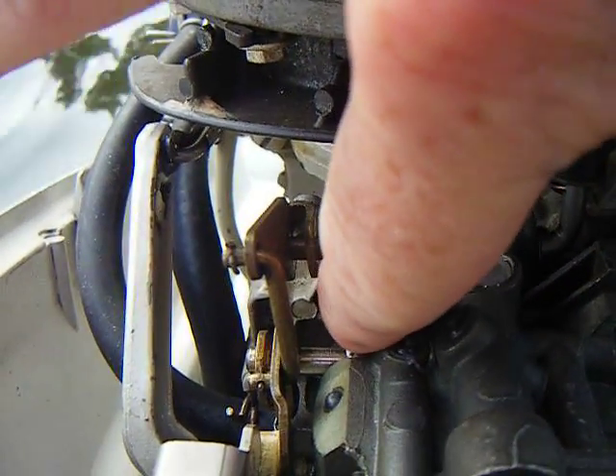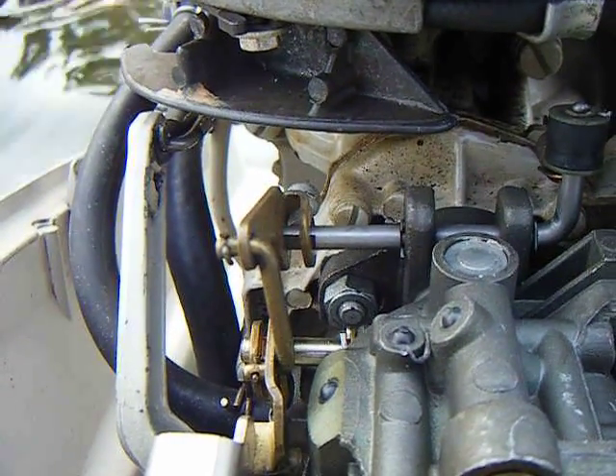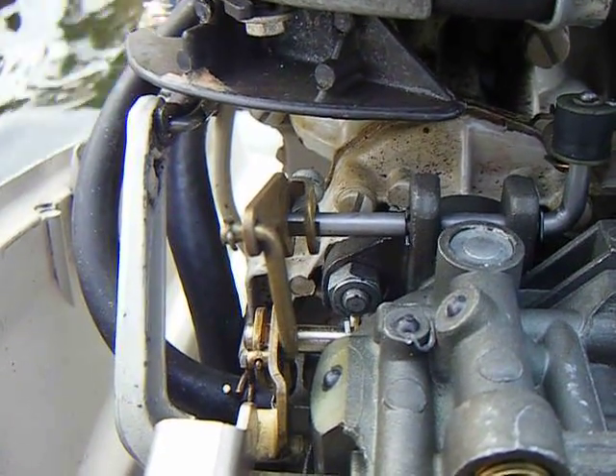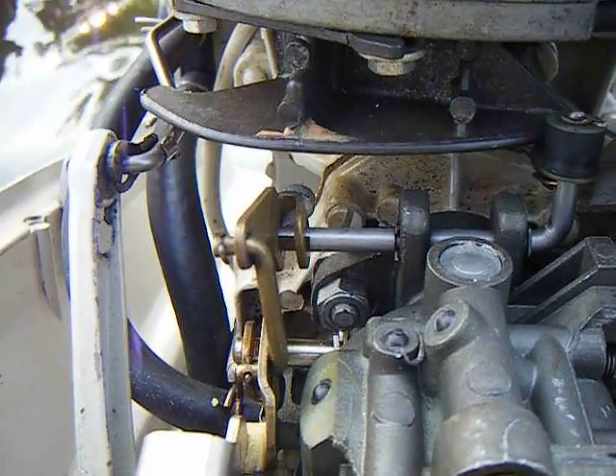We're going to be watching for the throttle to move. This rod down here is the butterfly for the throttle. As you advance the throttle, you can see the mark is getting closer to this wheel.